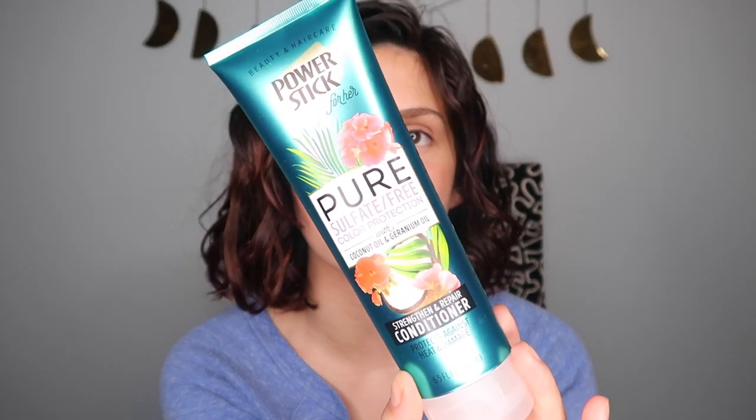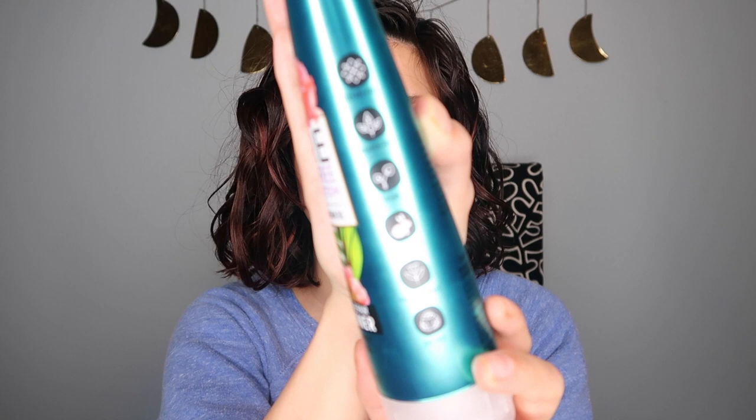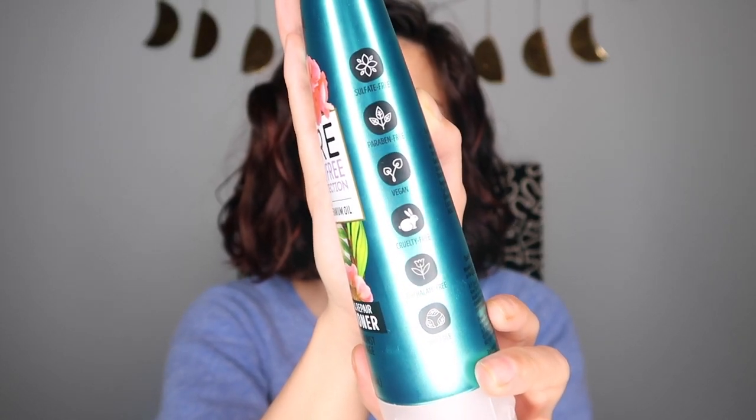For my conditioner, I picked up the Power Stick for Her Pure Sulfate-Free Color Protection with Coconut Oil and Geranium Oil Strengthen and Repair Conditioner. Really cute packaging — kind of reminds me of Bath and Body Works. It's sulfate-free, paraben-free, vegan, cruelty-free — all the good stuff. It smells really good. Let's see if it works.